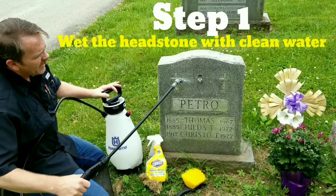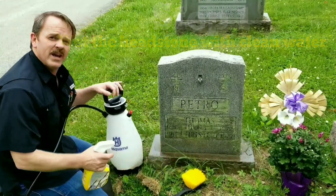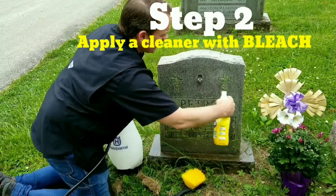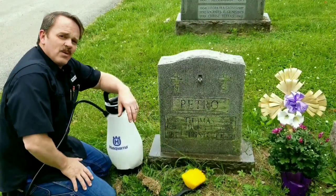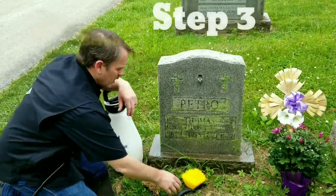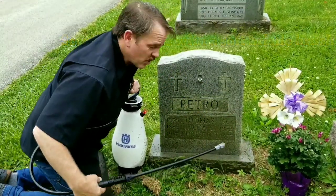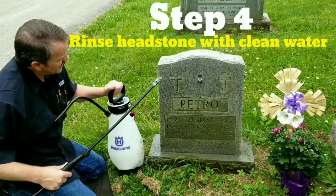First thing you want to do is get it wet. After you get it wet, you're going to want to spray your cleaner on there. You want to be careful not to get any on your flowers. Now you want to let that bleach sit for a couple of minutes — just a minute or two. And now we're going to go ahead and brush it off. Now that all the algae is brushed, if you've got a sprayer with you, that sprayer will help take it out of all the little nooks and crannies.